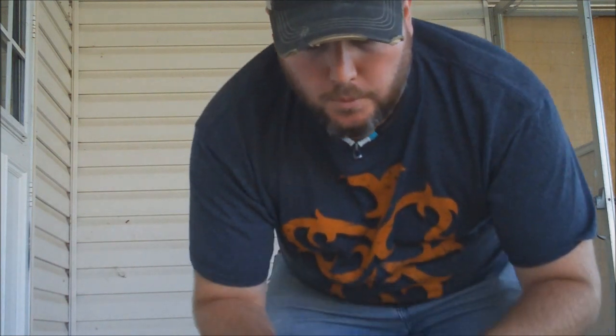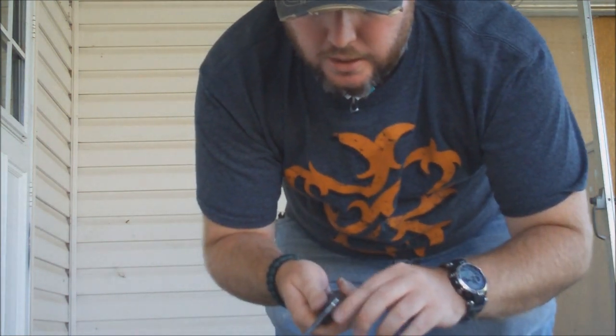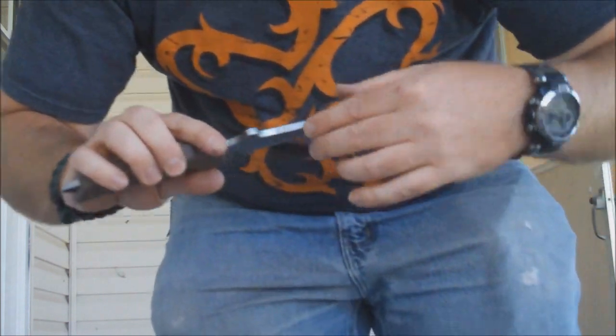One of the things I did — because I mentioned in the original post that it didn't work very good with a ferro rod — I actually took a mechanical grinder and ground down the back a little bit to make a better edge for a ferro rod striker.